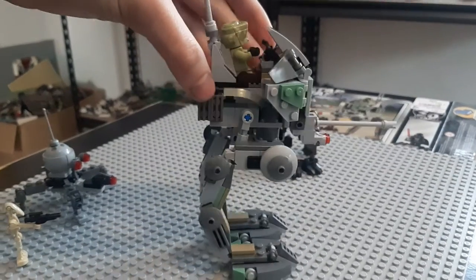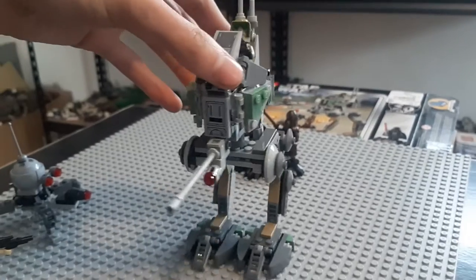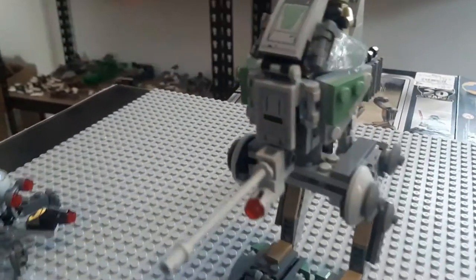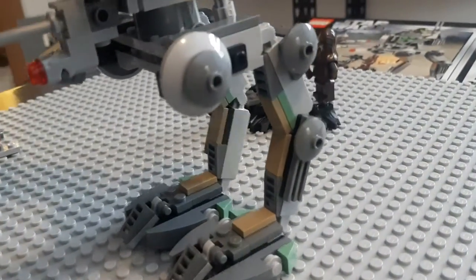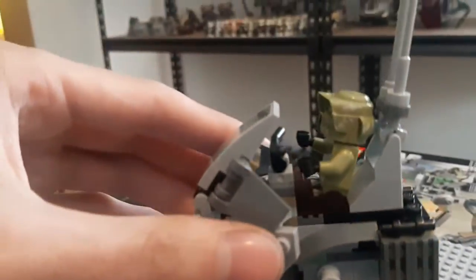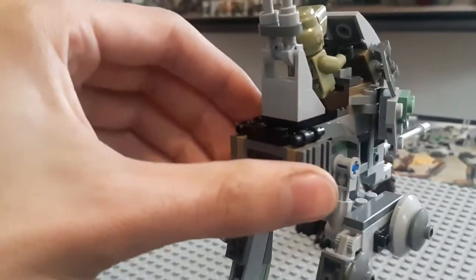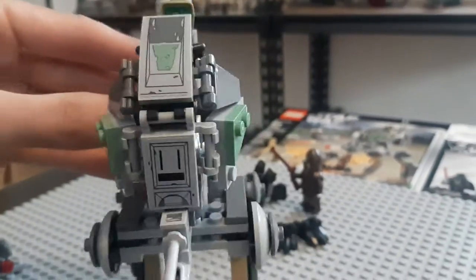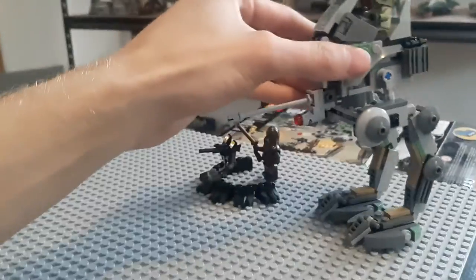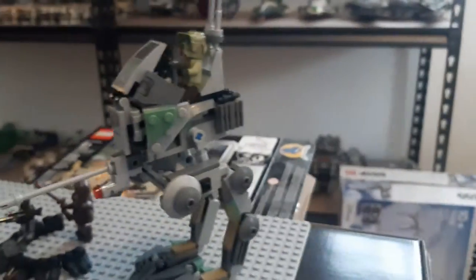The walker itself is absolutely gorgeous. The entire time I was building it I was reminiscing over all the other clone walkers I've built. It is just fantastically built and extremely detailed compared to the older ones. The only thing I don't like is there's no weapon holder on the back — all the other ones I can remember had some sort of weapon holder, but this one does not.